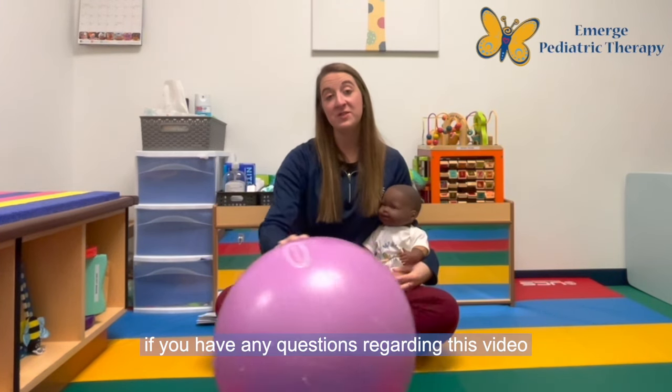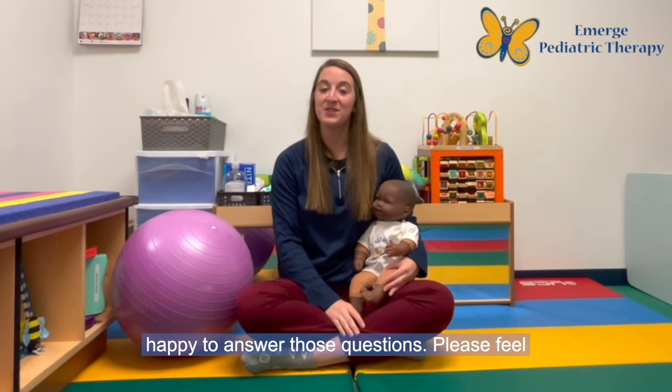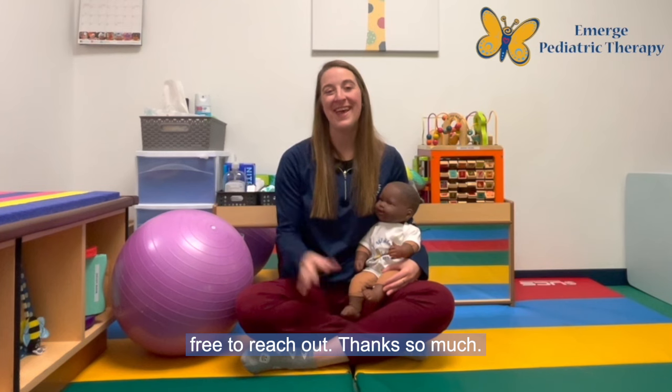If you have any questions regarding this video or your infant's care in general, we would be more than happy to answer those questions. Please feel free to reach out. Thanks so much!